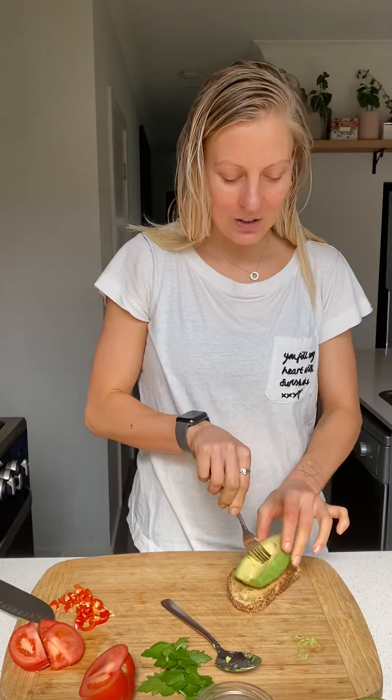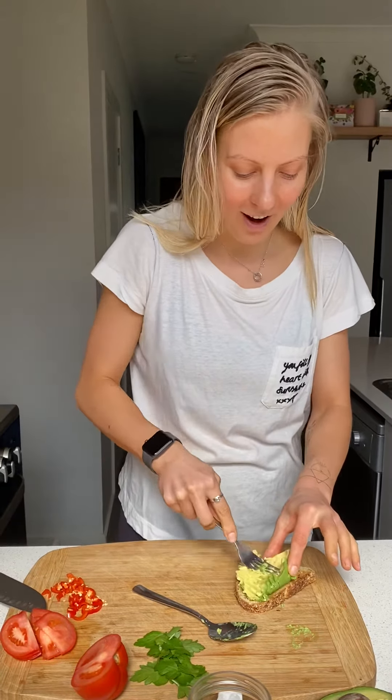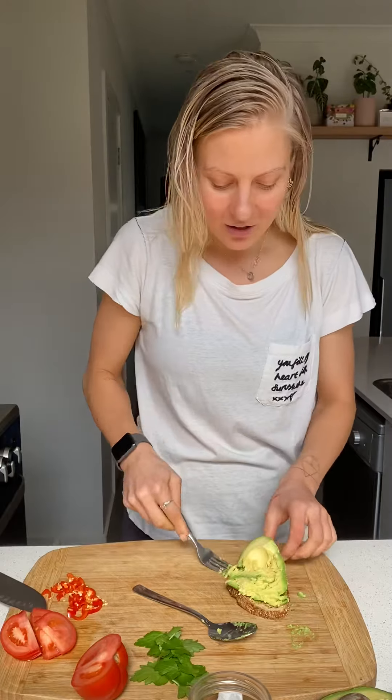Hi guys, I'm here to show you a quick and easy breakfast — a favorite in our household — avocado toast. Grabbing your piece of toast, scooping your avocado out with a spoon. You have the option to use a quarter or a half an avocado. Today I'm going to use half — I feel like I need that extra bit of fat.